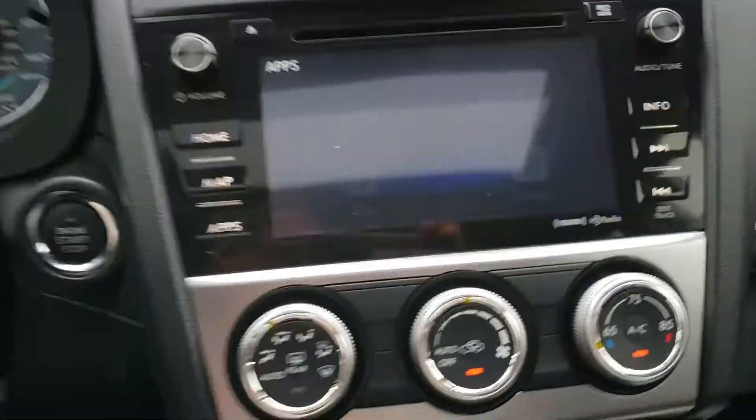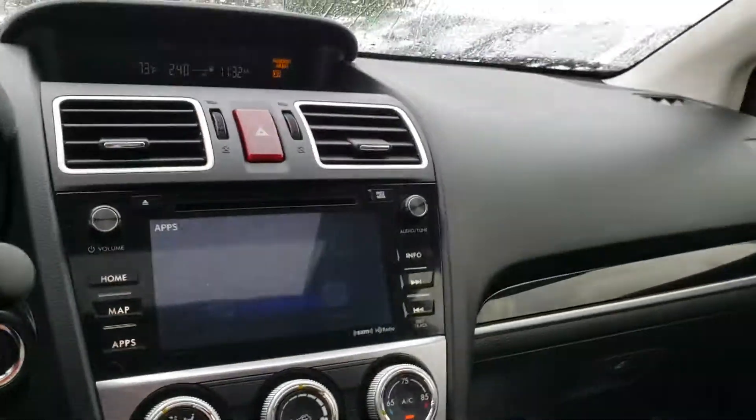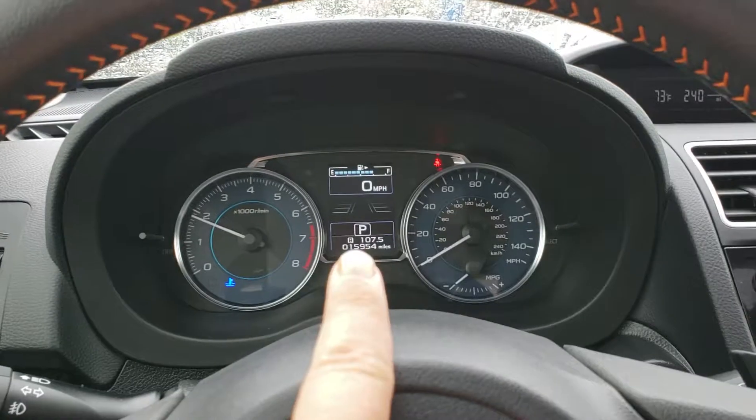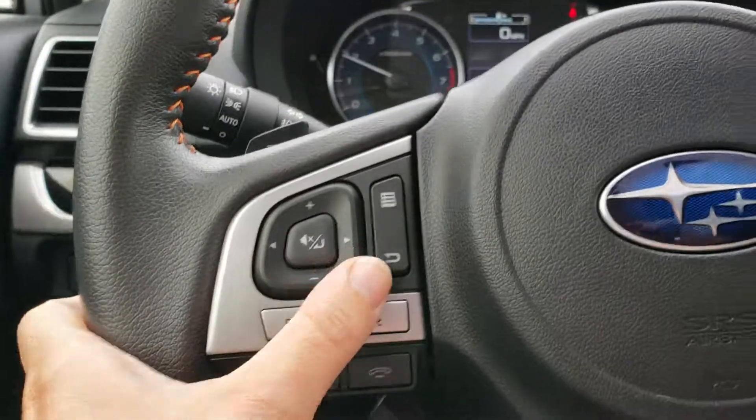You can run Mirror Link, which kind of works with your phone, Pandora, AHA, and then Subaru Starlink, which is a Bluetooth situation. You also have intelligent cruise — that is your distance selector — and that'll all show up on the back screen, so you have a little bit of awesomeness there, and then obviously your Bluetooth connection here.